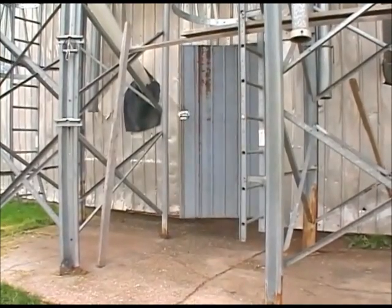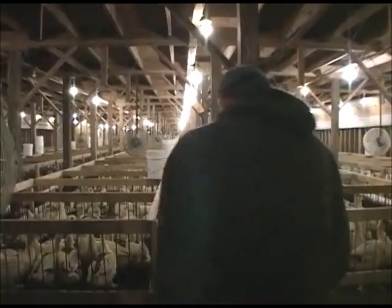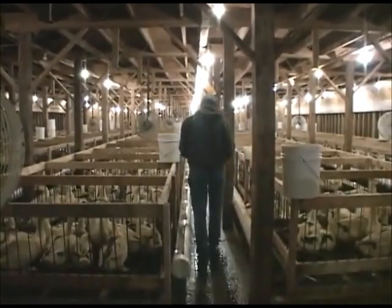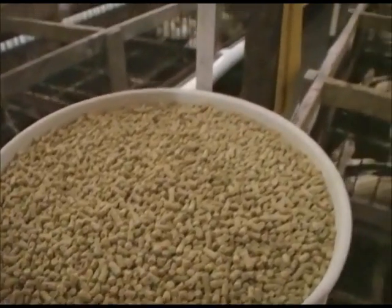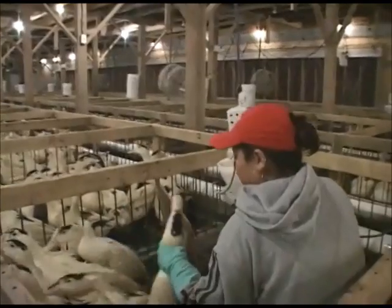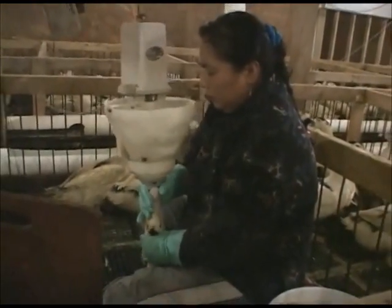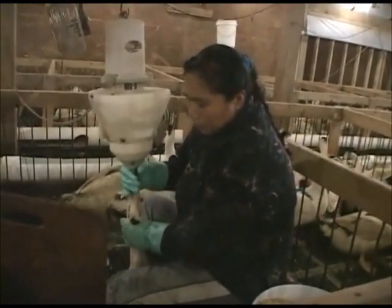We take the ducks at a certain age and put them in open pens with a very shallow fence around them — 10 ducks in a pen — and then we feed them by hand, one by one, three times a day: in the morning, at noon, and at night. There is a stainless steel funnel that we put into their beak; the funnel goes all the way down to a space a little bit above their stomach, above their gizzard, and we pour a measured amount of feed down the funnel into that particular area.